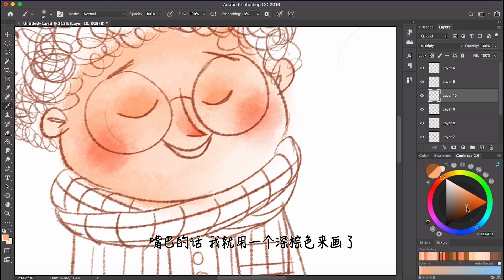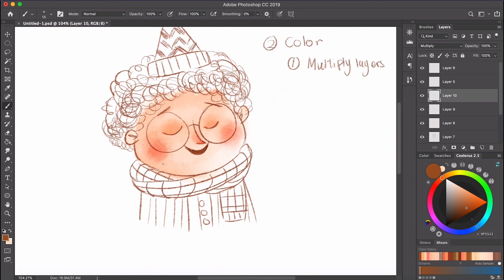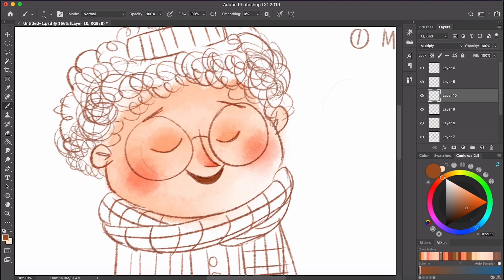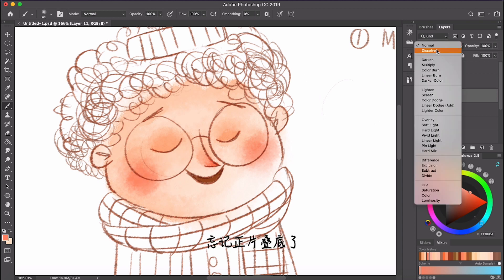Now the mouth. I'm just going to color it with dark brown. It's not bad. Sorry, I forgot to set it to multiply — blend it out.